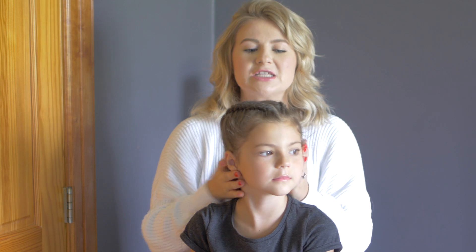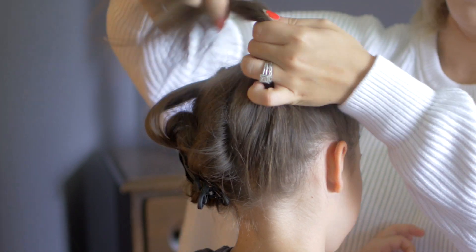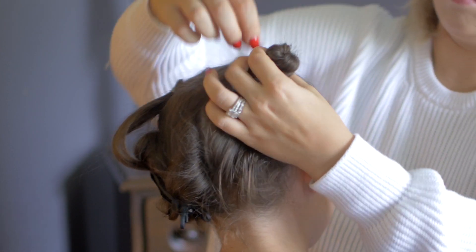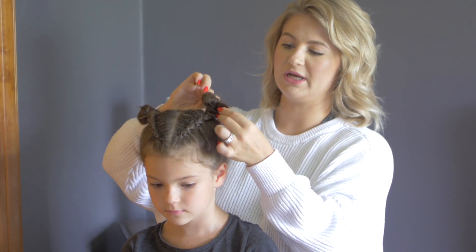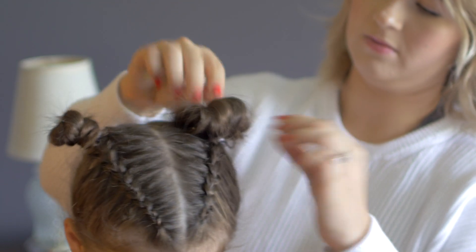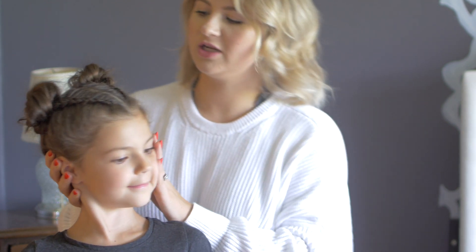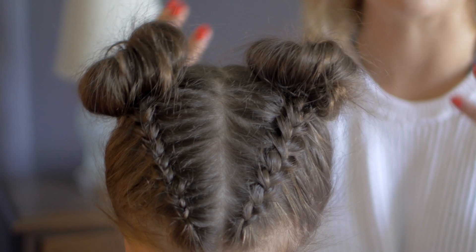Now that we have the braids, I just wanna make sure they're straight before I pull them out and do the space buns — and they look good to me. So now I'm gonna take the hair from the bottom, pick it up to the crown, and create a really simple space bun. I'm just gonna pull apart these little buns to get them nice and big and voluminous, and secure them with mini bobby pins. I can keep these really tight or add a little bit more dimension, which I'm gonna do — just pulling it out a little bit.